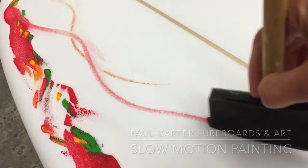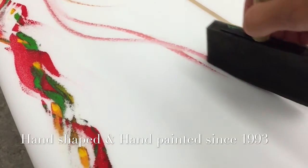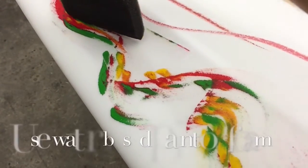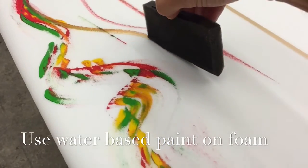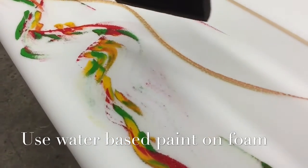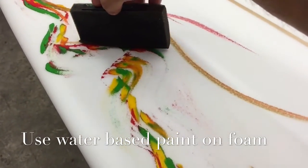I first started with acrylic water-based paint and directly out of the tubes I put down the colors, as you see here, all the way around the board. If you put a little water in the tubes just to give them a little more thinness and flow when they come out of the tube, that helps as well.